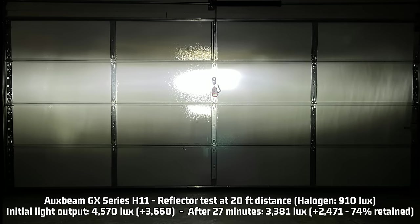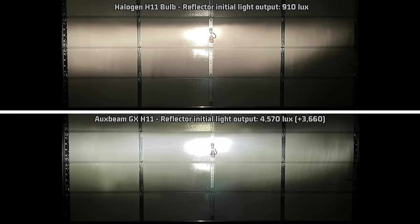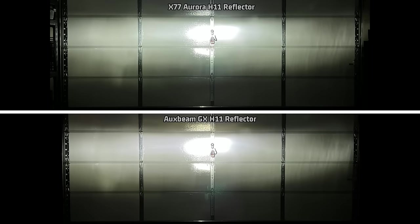Now for the reflector output: 4,570 lux — 3,660 over the halogen 910 lux. This is 100 lux less than the X77 Aurora for initial light output. But after 27 minutes of runtime, retaining that 74% light output, it is reduced to 3,381 lux, or 2,471 lux over halogen — 246 lux brighter than the X77 Aurora after 27 minutes of runtime. So for reflector measurements after 27 minutes, the AuxBeam GX is also our new leader in brightness. The reflector light pattern is definitely not as uniform as halogen, but that is to be expected with something this bright. Comparing it to the X77 reflector, they are very, very similar, and like the X77, a light this bright must be aimed correctly or it will be unsafe.